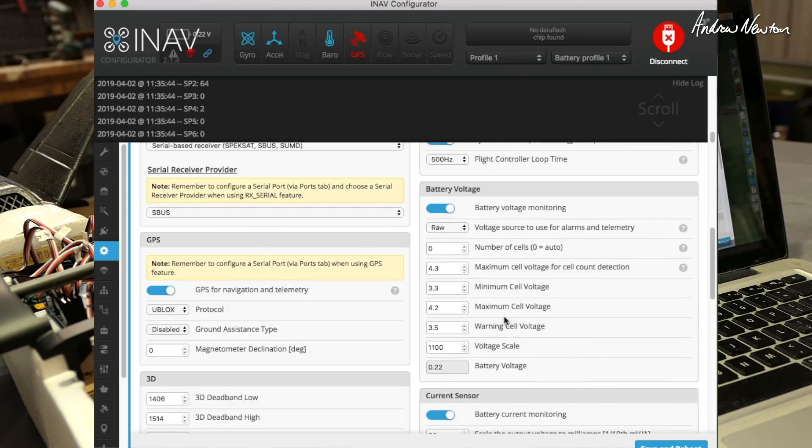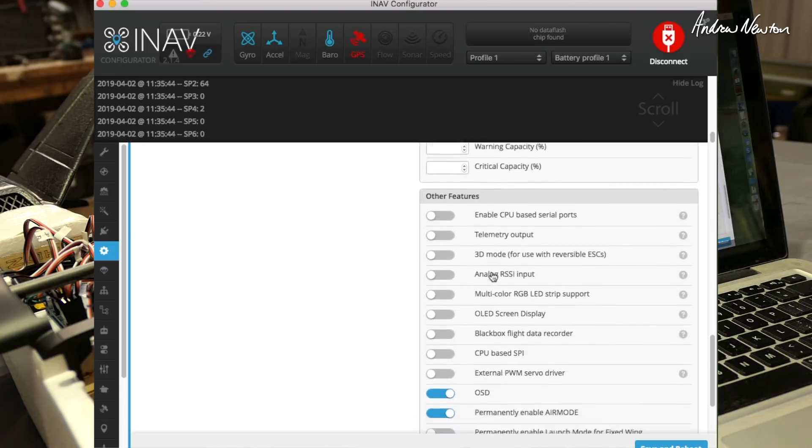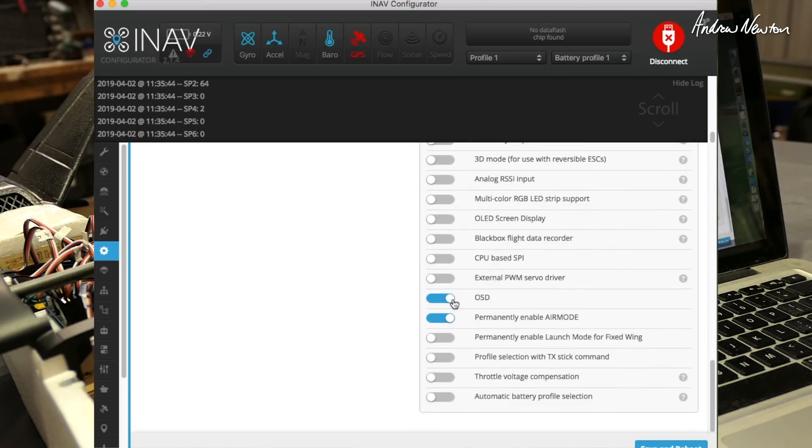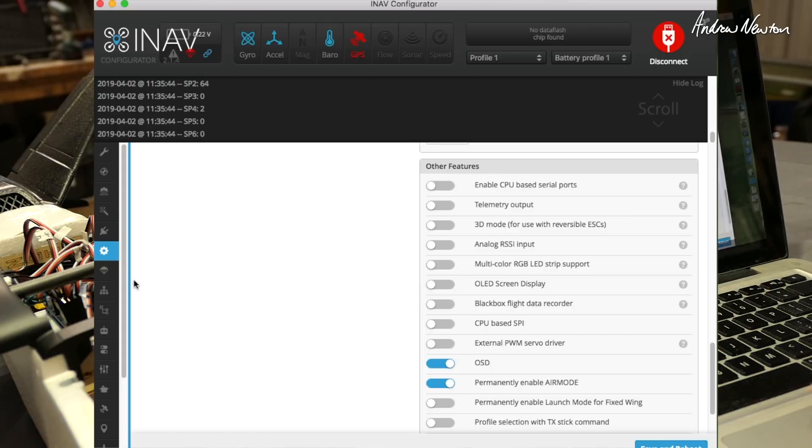Battery voltage monitoring — yes. Current sensor — yes, though my current reading isn't working so well at the moment; I'm playing around with the scaling to fix it, but I'll leave it as default to start. Other features: I'm using the OSD. Permanently enable air mode. Nothing else needed there for now. Save and reboot.